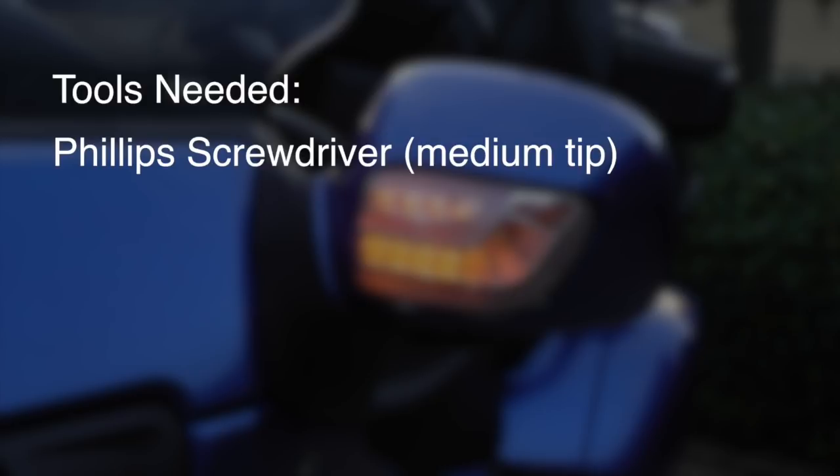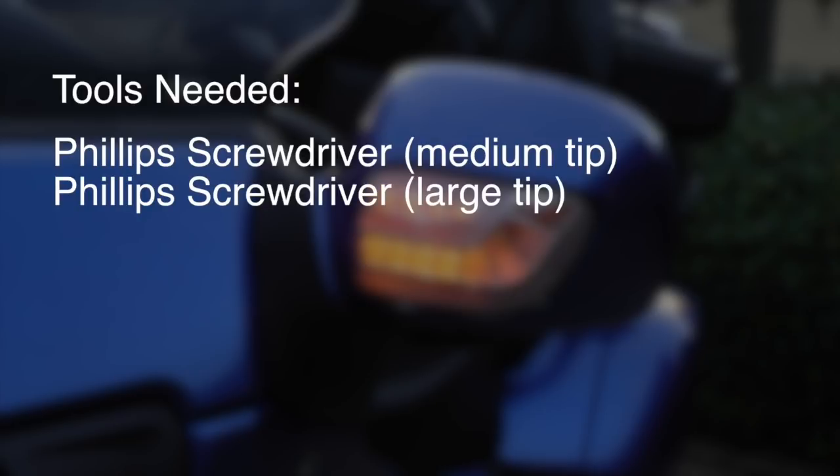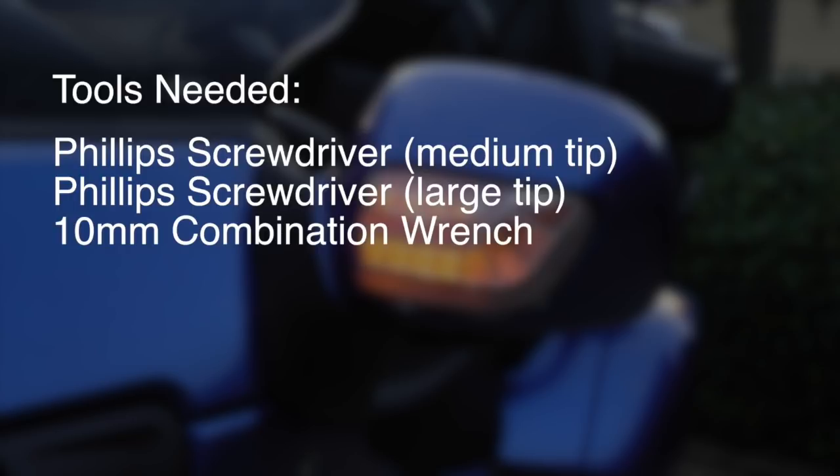The tools needed for this job are a medium tip Phillips screwdriver, a Phillips with a large tip, and a 10 millimeter combination wrench.